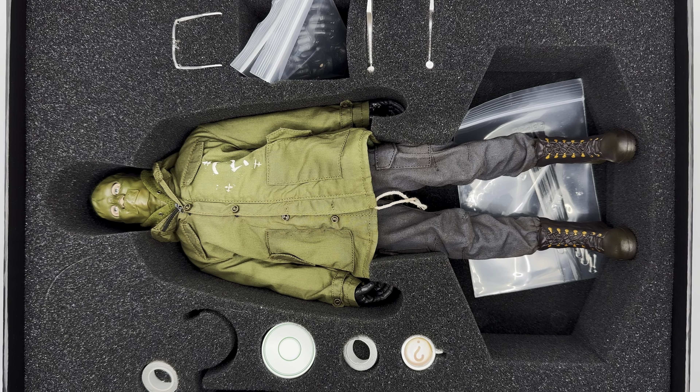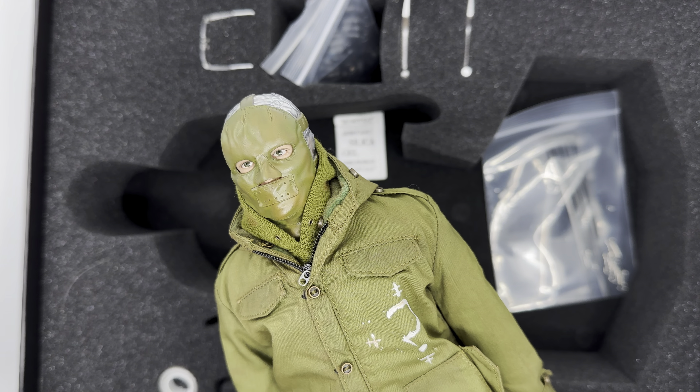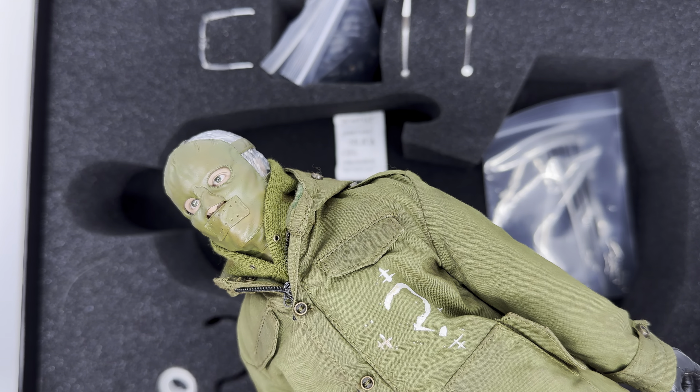First off everyone, look how great this insert is for the foam. For a third-party, that was pretty surprising. Hot Toys doesn't really include this much — only with their DX line — so it's nice that they include that foam insert. The scope looks pretty good, pretty solid so far. It has minimal weathering, but overall, not too bad for first impressions.